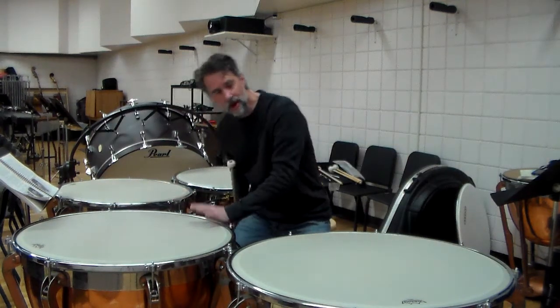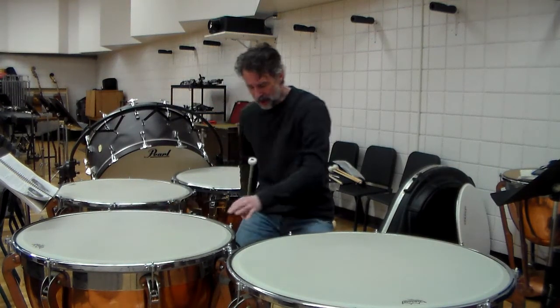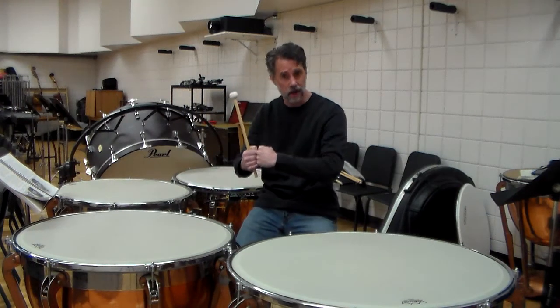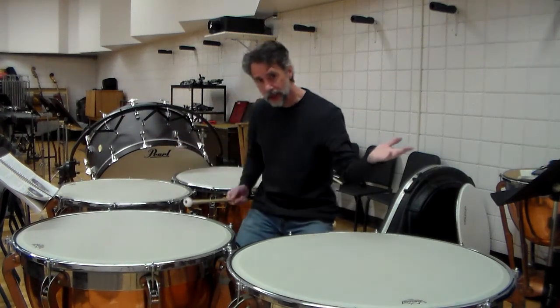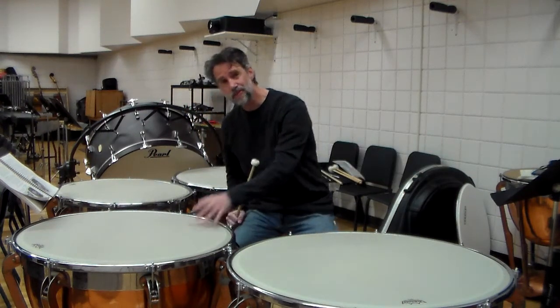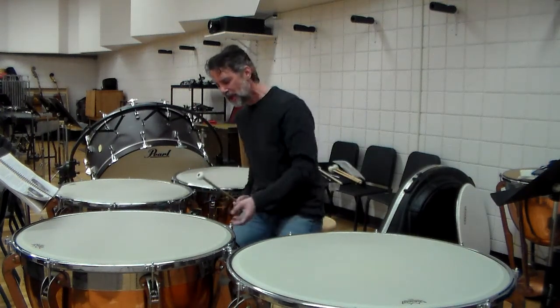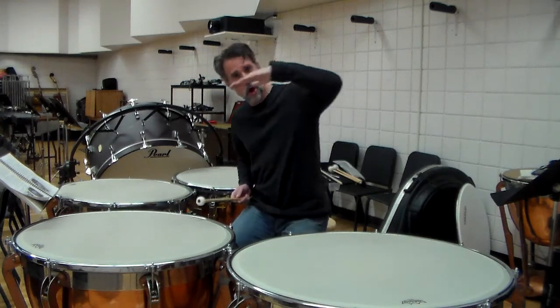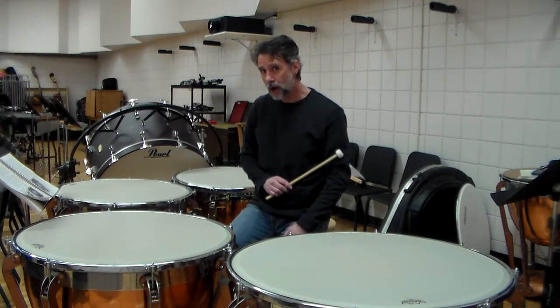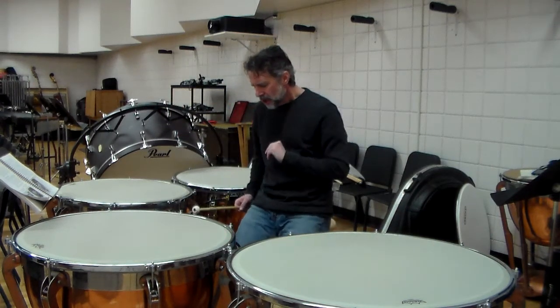When I have the pedal all the way down — heel all the way down — the head is loose, and the spring that is too tight wants to move it higher. If the spring is too loose and the head is too tight — which you rarely have — you have the opposite problem. When I have my toe all the way down with the drum as high as it goes, if I take my foot off the pedal, it's going to come down.